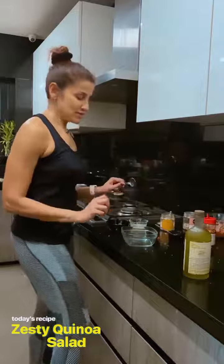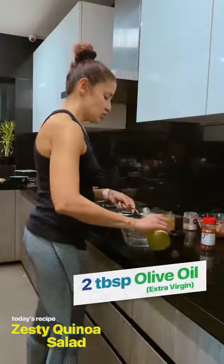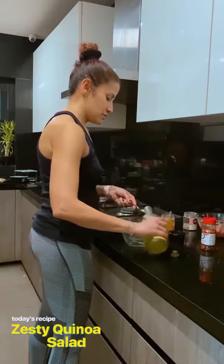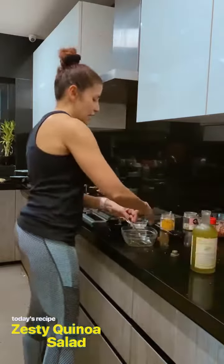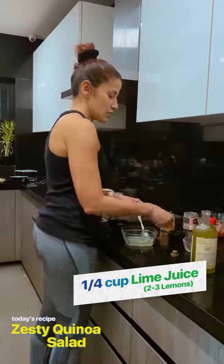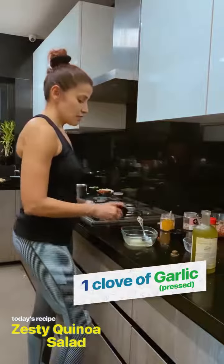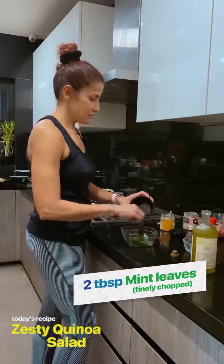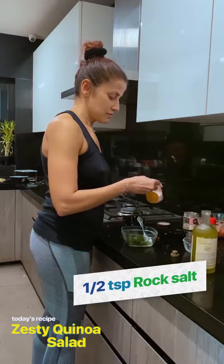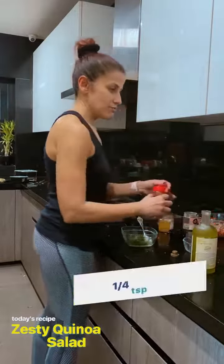Making a zesty quinoa salad. For the dressing, we're going to take two tablespoons of extra virgin olive oil, add the juice of about two to three lemons, one teaspoon of garlic, mint leaves, some rock salt, and red chili flakes.